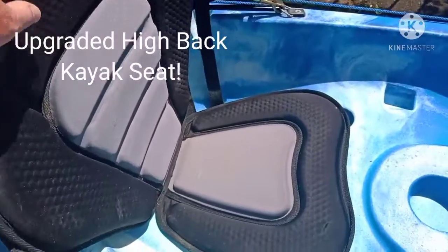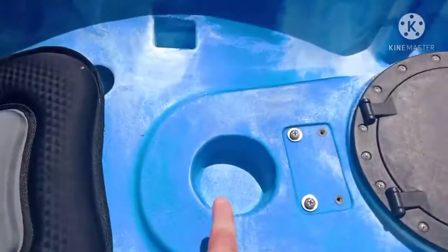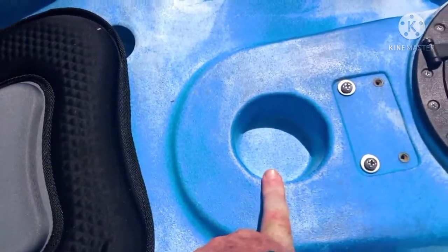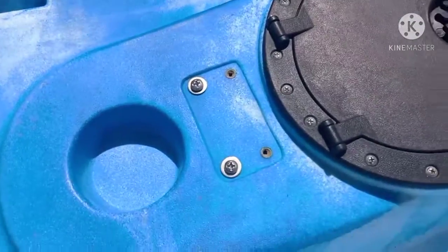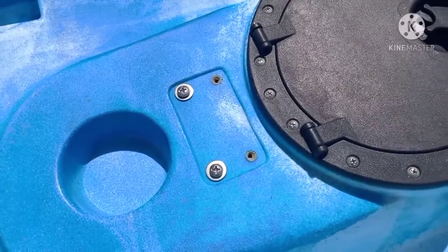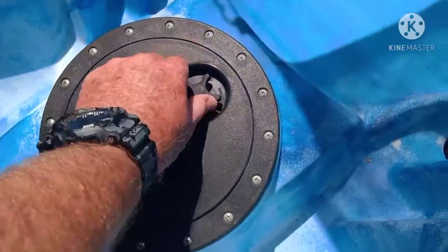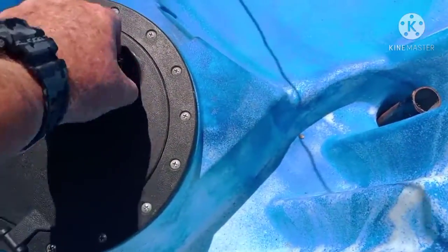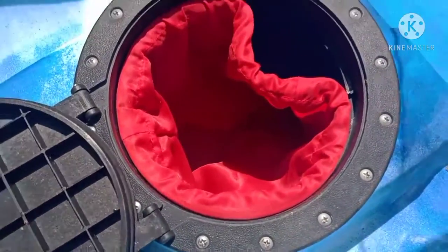I bought the upgraded seat with back support, which is included too. There's a cup holder right in front of the person in the back. There's another set of brass inserts here so you can thread bolts in — this is for a fish finder, cameras, or any other accessories. Then you've got a large hatch in the back. This hatch opens up and has a bag inside, and it goes all the way through the kayak so you can put big things in there too.